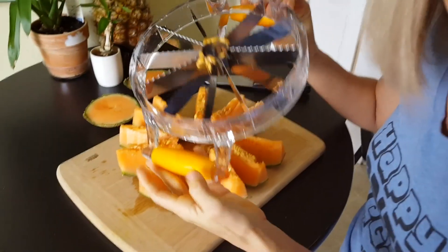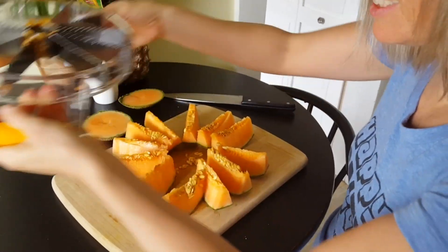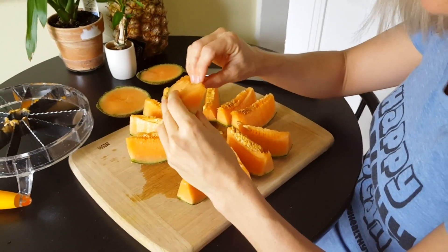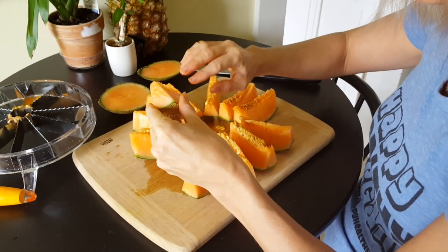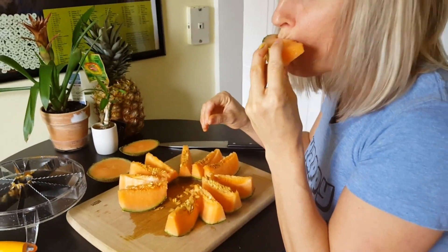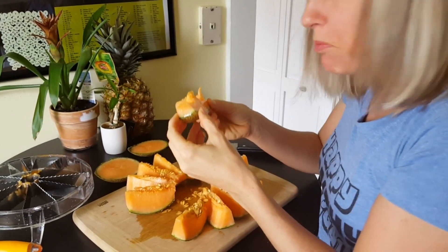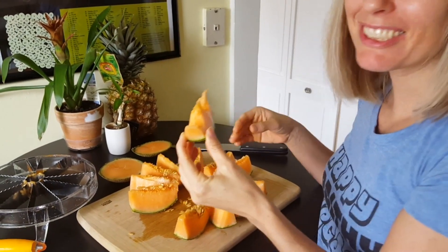They worked so well — the blades are not pence. And now we just slide the seeds off. Mmm. This is such a good melon.